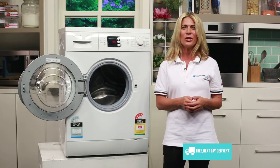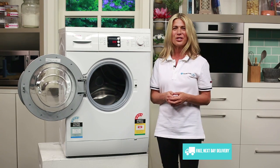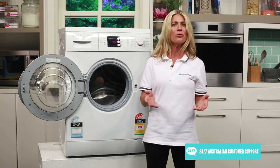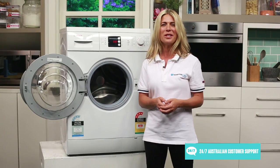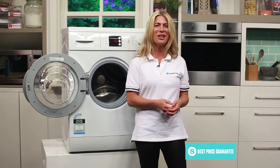That's thanks to its EcoSilence drive motor, which works without brushes to eliminate mechanical stress, friction and wear, providing better washing performance. As there is no friction, there is also no excessive motor noise, so you'll be sure of peace and quiet when you're relaxing at home after a busy day. Thanks so much for watching.